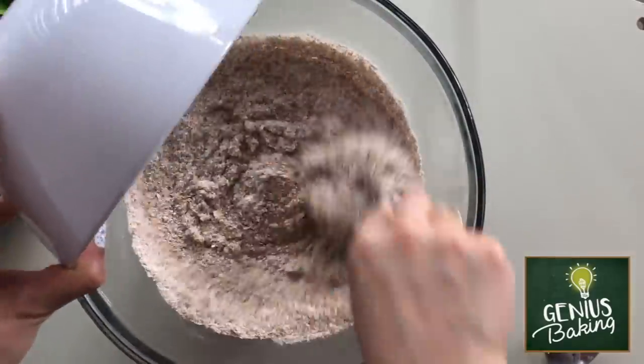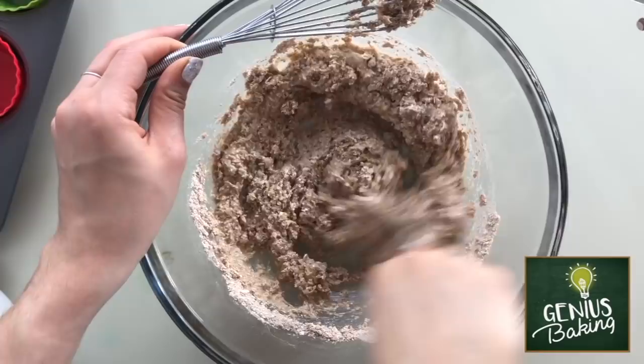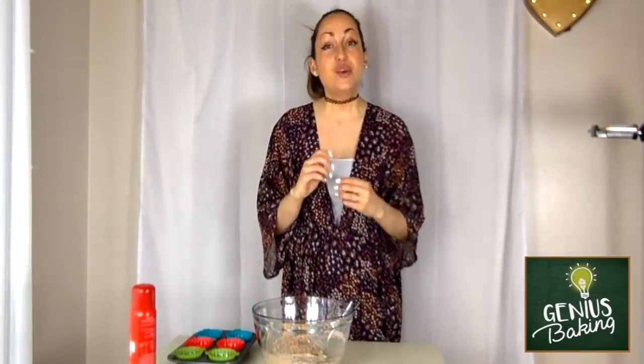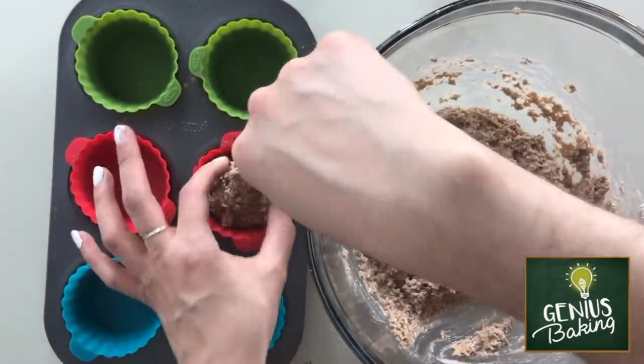So now that you have your dry ingredients and your wet ingredients separately mixed, slowly pour the dry ingredients into the wet ingredients and stir until it's just combined. With your batter totally mixed, you want to spray some silicone or paper muffin liners with olive oil spray, and then put a large scoop of the batter into each one of the muffins.